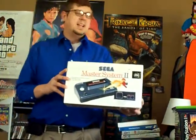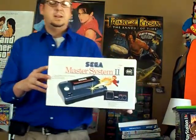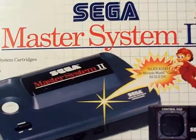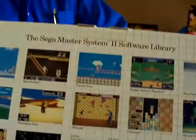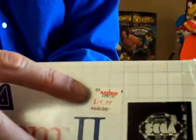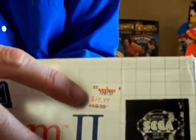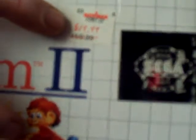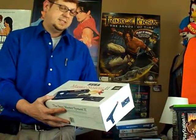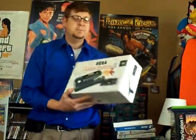Really psyched to find this one — a Sega Master System 2. It comes built in with Alex Kidd in Miracle World. I didn't even know this thing existed. It's all boxed, perfect condition. What's funny is it was originally marked for $59.99, but then marked down at KB Toy Stores for $19.99. Master System 2 in the box — pretty cool.